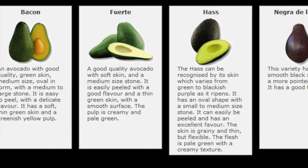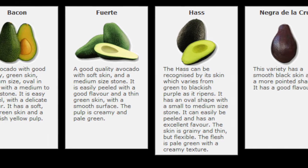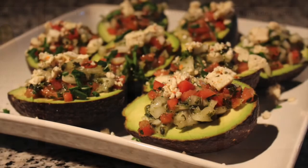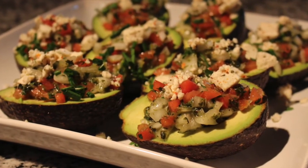To mention a few, there is bacon, fuente, hoss, and negra de la Cruz avocado. Today we'll be making hoss avocado with pico de gallo.